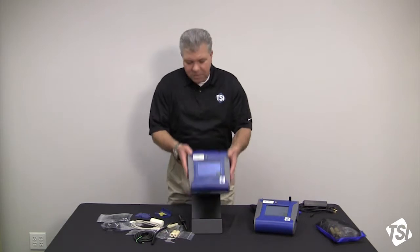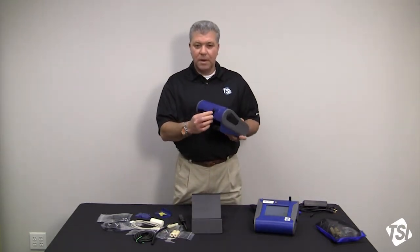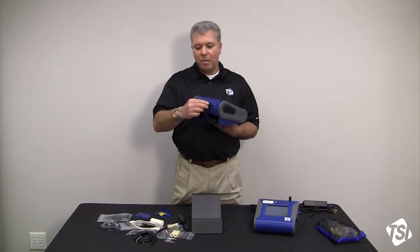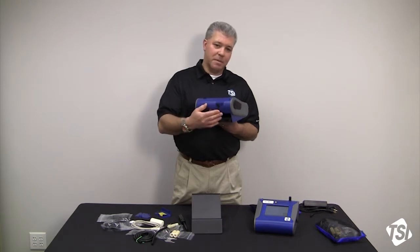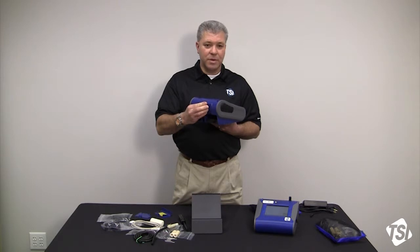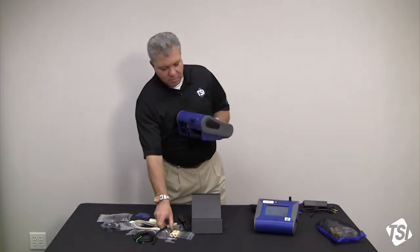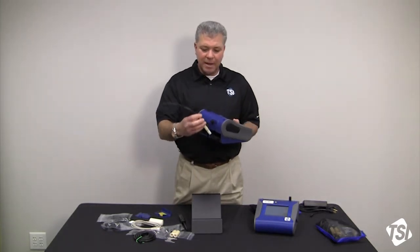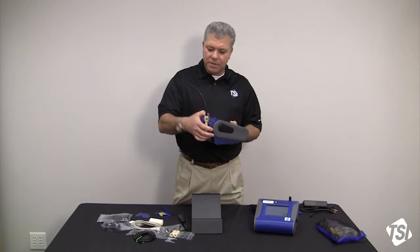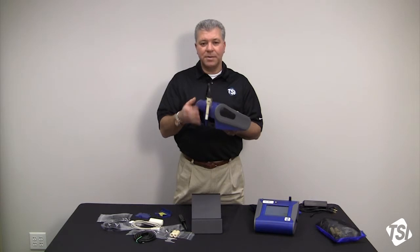On the back side of the instrument you also have an auto zero port. There's an auto zero module that fits on top of the DustTrak, which plugs in here, and that's where it gets its commands to turn on and off so that you can auto zero during long periods of sampling. Right next to that you have a bracket, and that's what holds the DoorOliver cyclone captive so that you can do respirable work area monitoring.